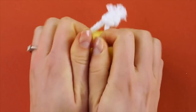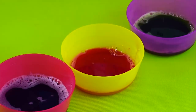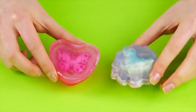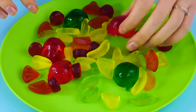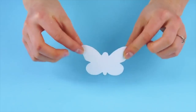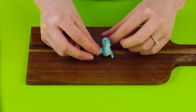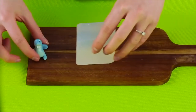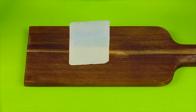Who knew soap could be so much fun? We found some ways to add a bit of color and playful elements to your bath time. Want to enjoy the feeling of the spa without leaving the comfort of your own bathroom? Then you're going to love these amazing soap hacks. For this soap decoration hack, you'll need a cute little toy or decoration, a bar of glycerin soap, and a rubber baking mold. Glycerin soap works best for this project because it's clear and easy to see through.